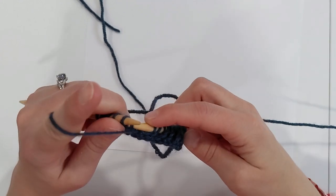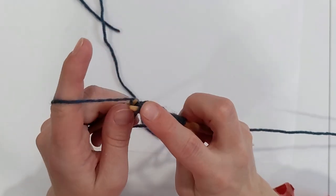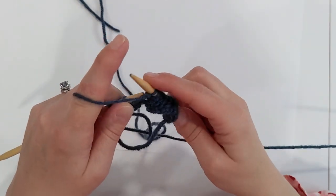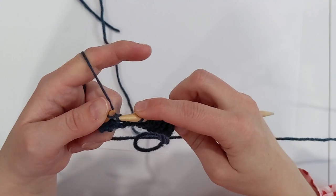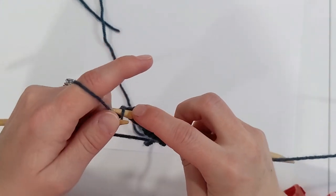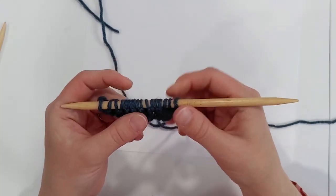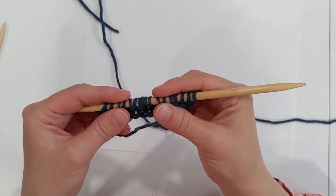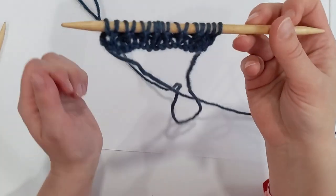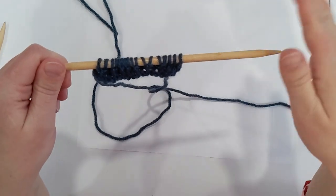Continental is sometimes called picking — you're picking the yarn — whereas English style is sometimes called throwing because you're throwing the yarn up and over. The end result is exactly the same for both: they both create a perfect purl and a perfect knit stitch. It just depends on what you are most comfortable with and what gives you the most consistent tension, whether that's throwing or picking, English/American or continental.